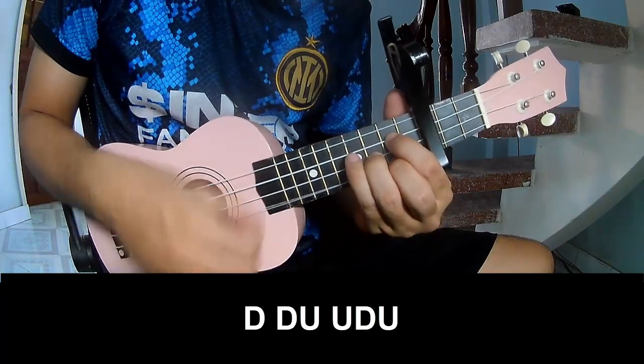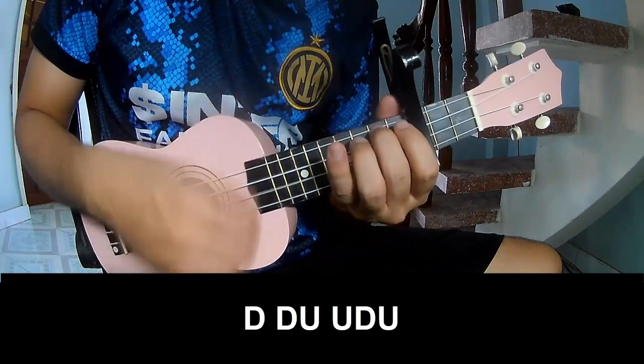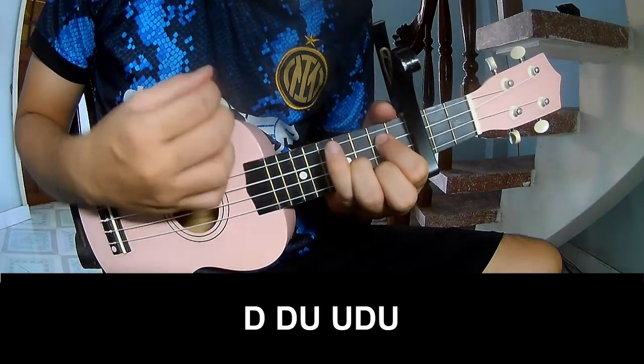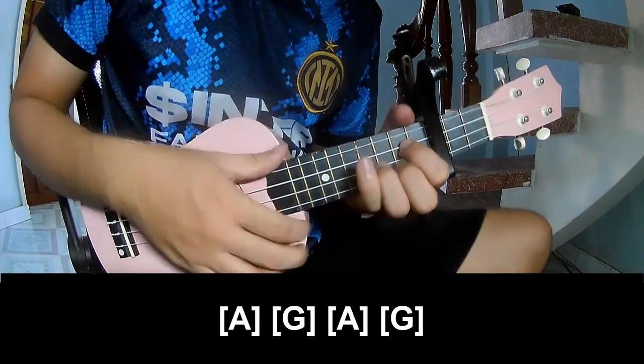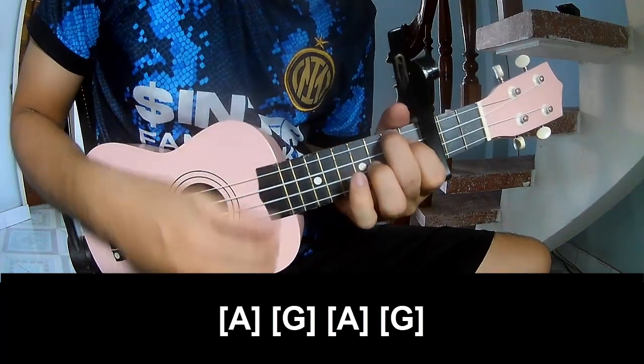Chao, chao, up, up, chao, chao, chao. And you play long A G, A G.